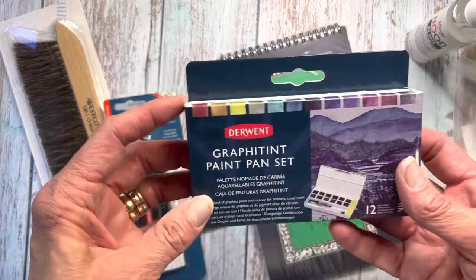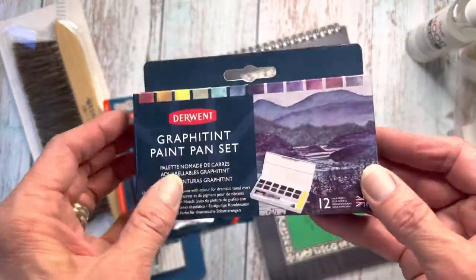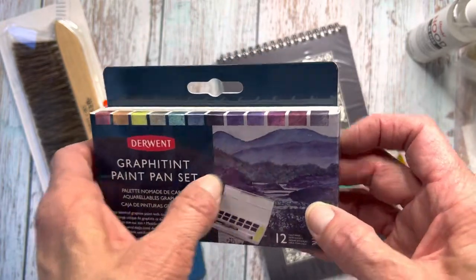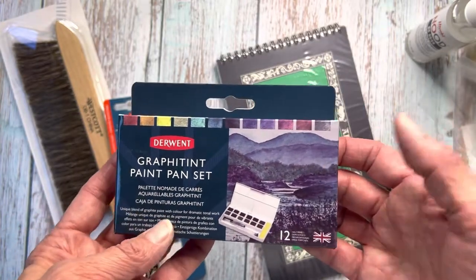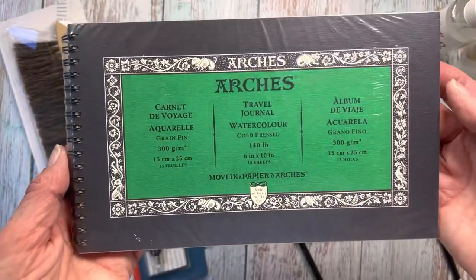One thing I'm really excited to try too is this Graphitin set from Derwent — the paint pan set. They're watercolors, but they're actually graphite. From what I understand, they dry like watercolors so they won't smudge after you paint. And I love the subtle shading of these colors.